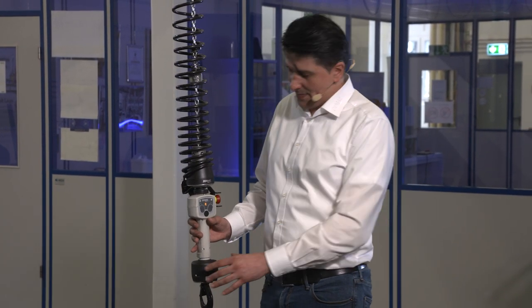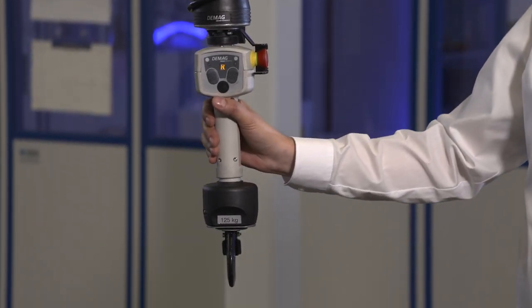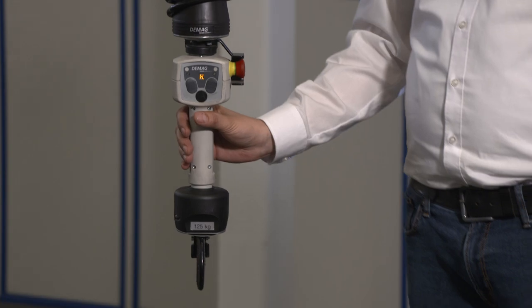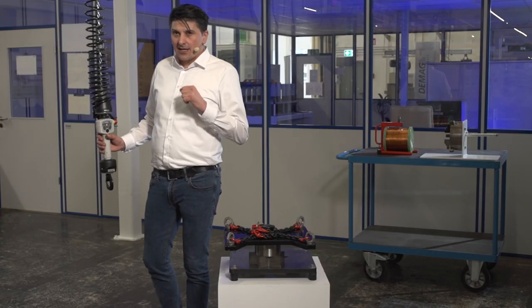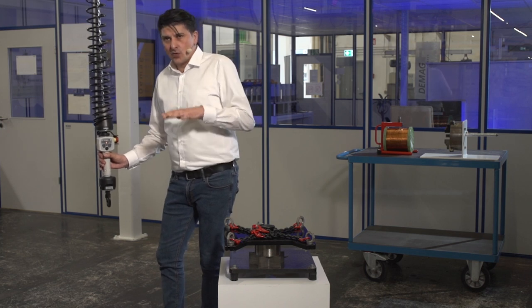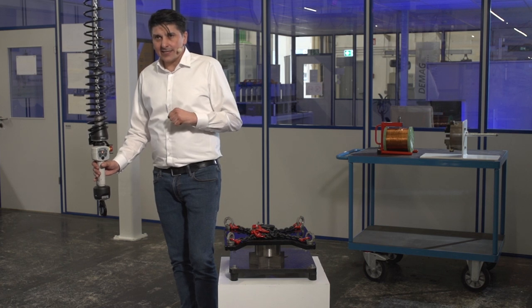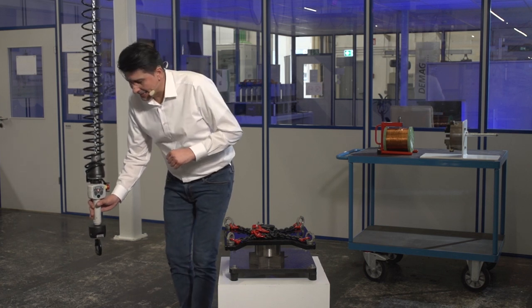Essentially, moving the body of the pendant dictates the direction and speed in grip guide mode. If I lower my hand slowly, the hoist lowers slowly. If I lower my hand quickly, the hoist lowers quickly.